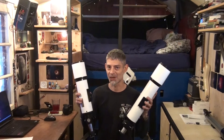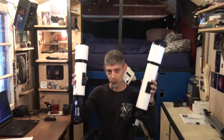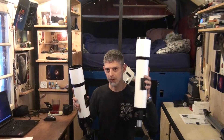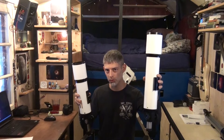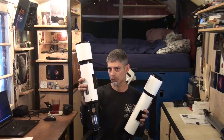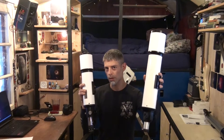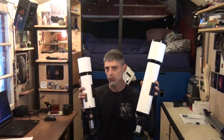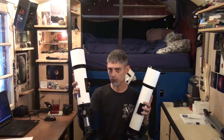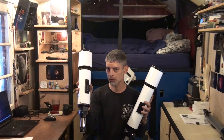Hey folks, welcome back. So today we'll do a little review video. I bought these two cheap refractor scopes from AliExpress recently. This is an 80 millimeter 600 millimeter scope. This here is 70 millimeters on 500 millimeters. For this one, the bigger one, I paid like $100 including shipping and including some accessories. The smaller one here was about $70 including shipping and accessories.